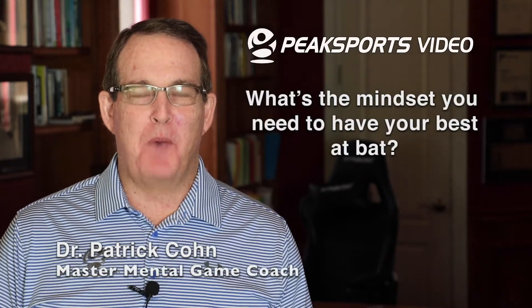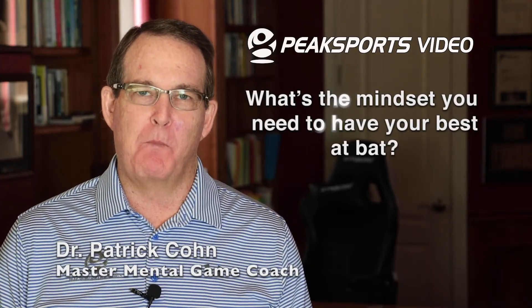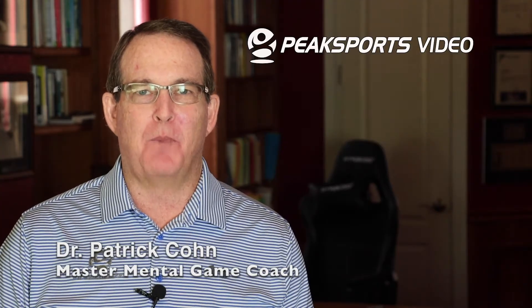What's the mindset you need to have your best at bat? In this video, I'm going to talk about some of the mental game mistakes players make and what you need to think about prior to stepping into the box.